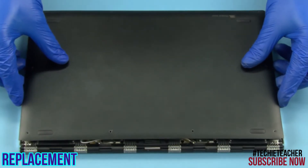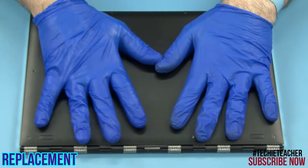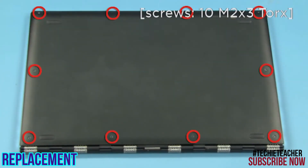Engage the cover onto the machine. Push to snap the cover into place. Install 10 screws.